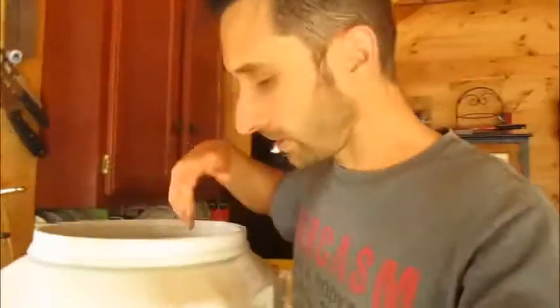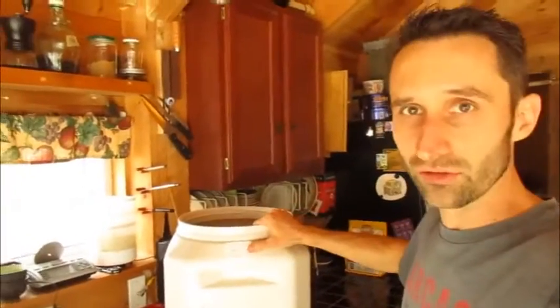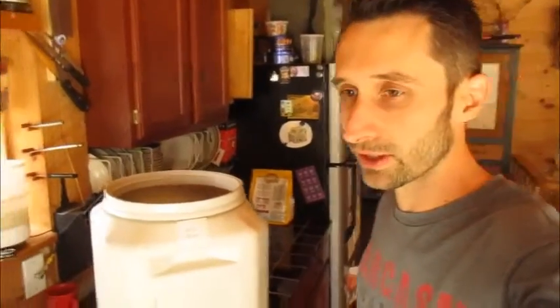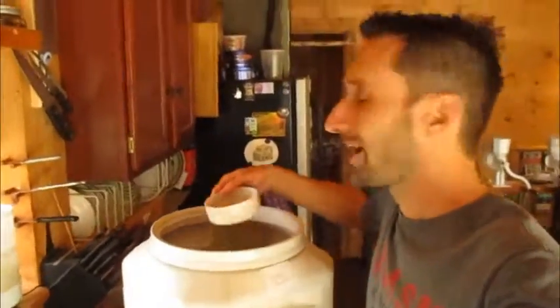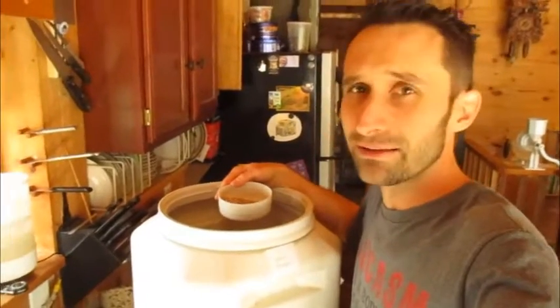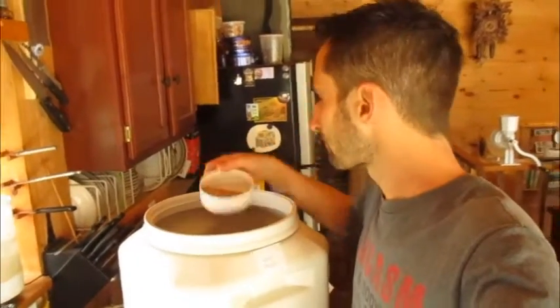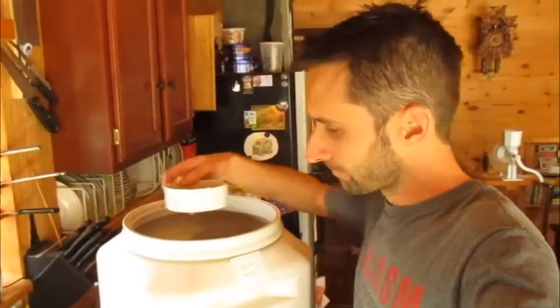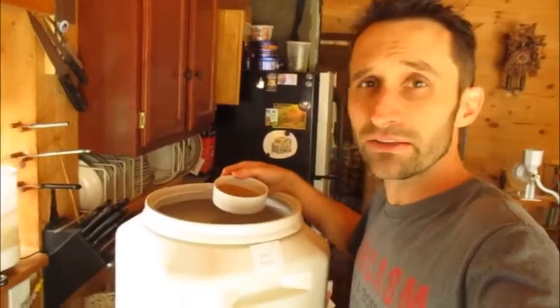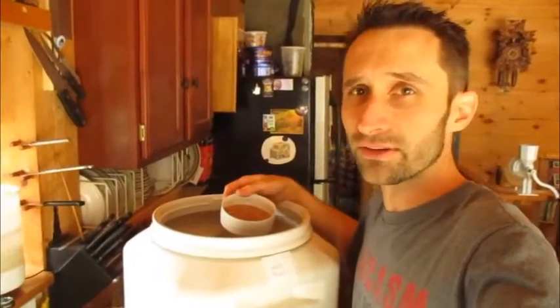So what we're going to start with — I've got my wheat berries in these giant tubs. They're supposed to be for pet food, but it's number two FDA approved food-grade plastic. I don't mind putting dry stuff in plastic. When it's wet I prefer glass, but there is permeability through the plastic of gases and whatnot. My sense is that if I'm putting dry stuff in plastic, it doesn't bother me that much.